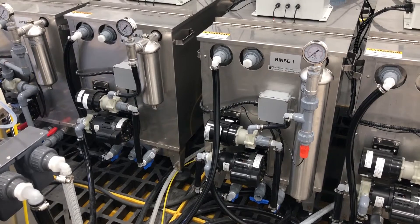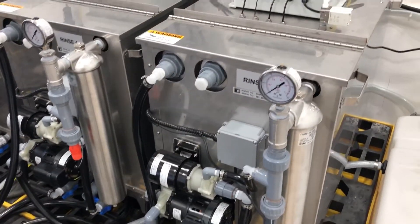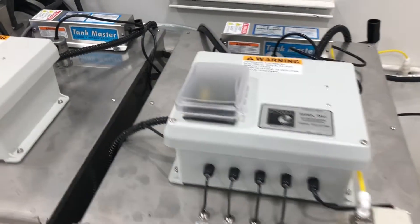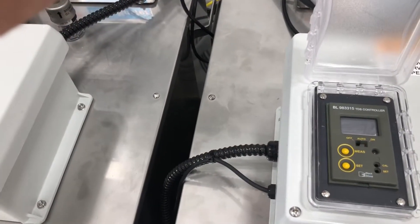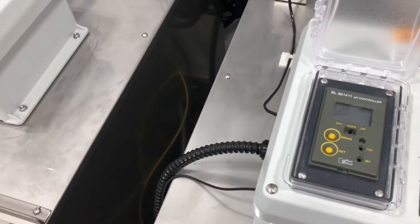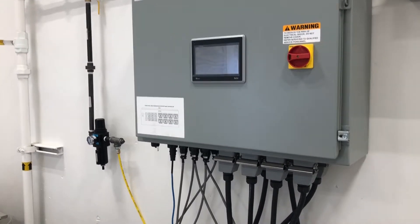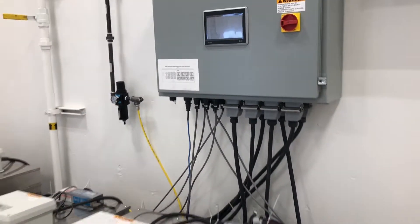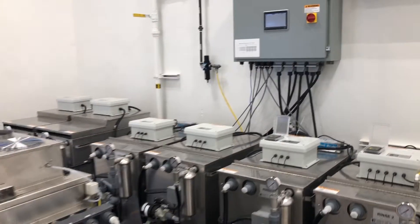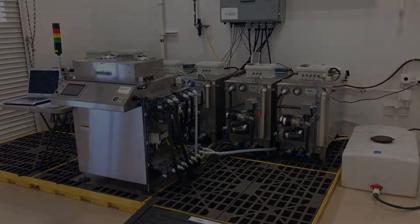The two rinse tanks feature automatic neutralization and water quality monitoring. The water quality monitoring is found in the second rinse tank via a conductivity meter to measure water quality, ensuring spot-free parts when rinsed. The first rinse tank has a pH meter to allow automatic neutralization of the fluids. The entire machine is controlled via a touch panel PLC in the central processing unit as well as in the electrical panel — that's the Best Technology automated passivation system.